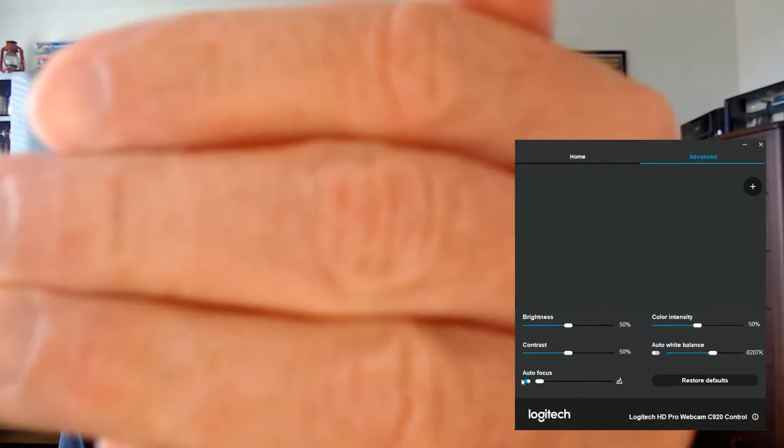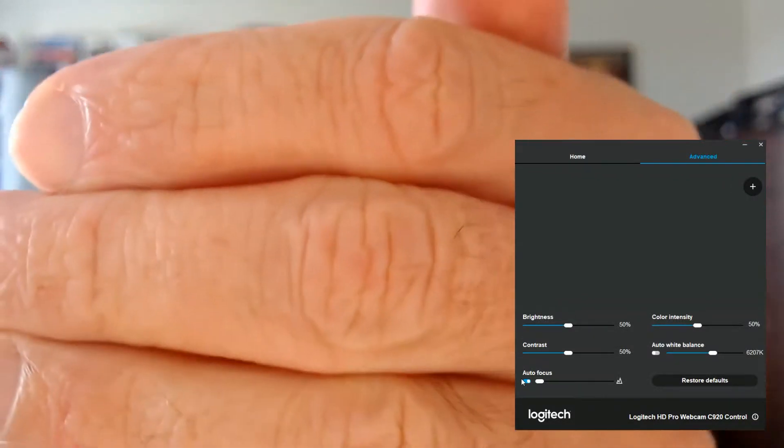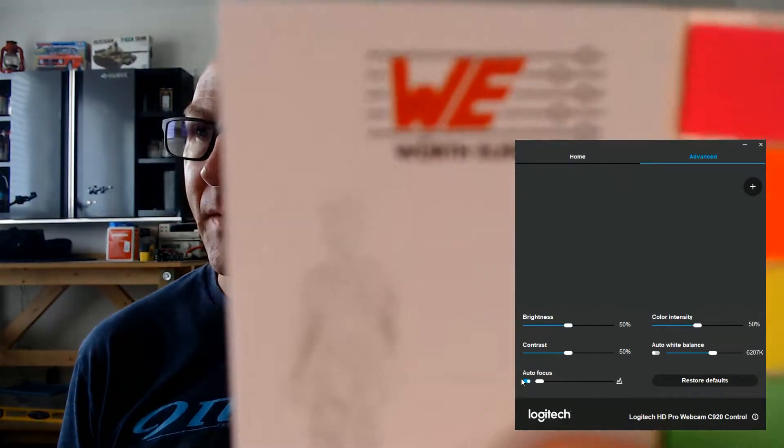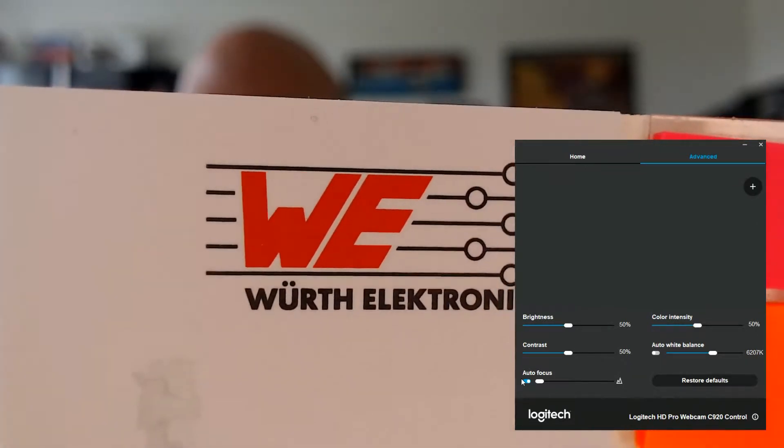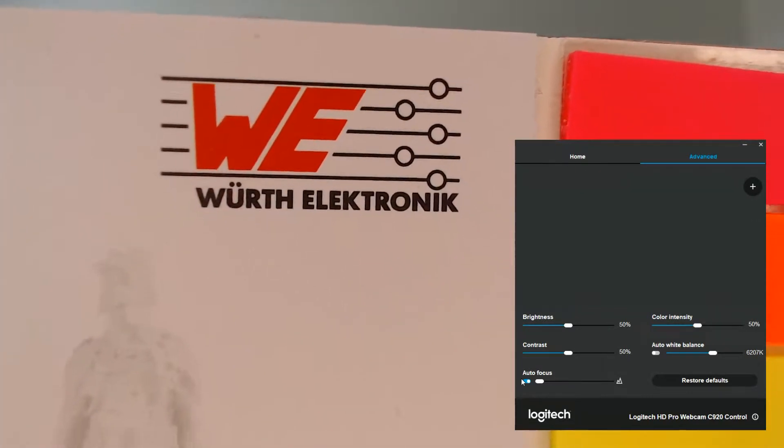Right now the autofocus is turned on and you can see that this camera is capable of focusing very close in — there's about two centimeters away. I'll do that again with some print. That's about maybe two to three centimeters in front of the camera.